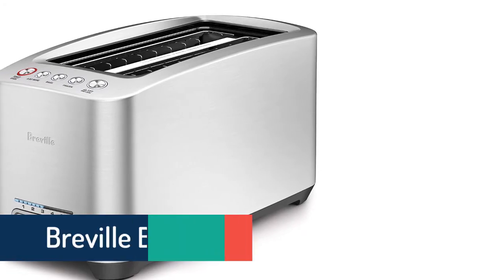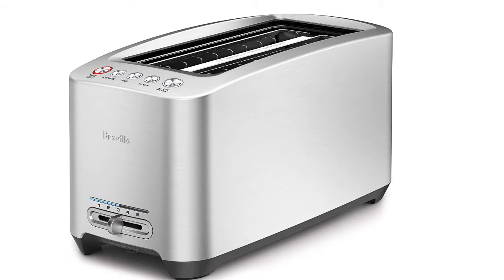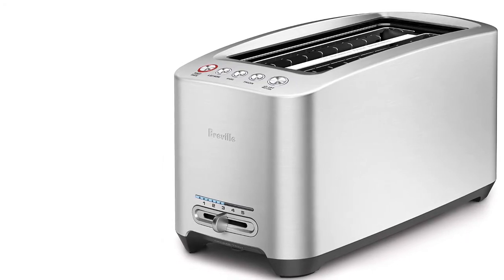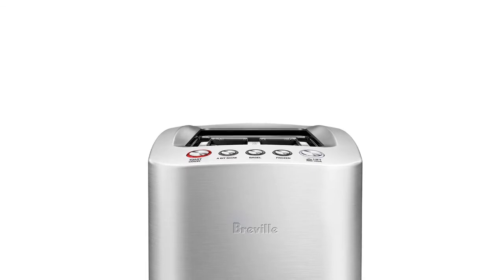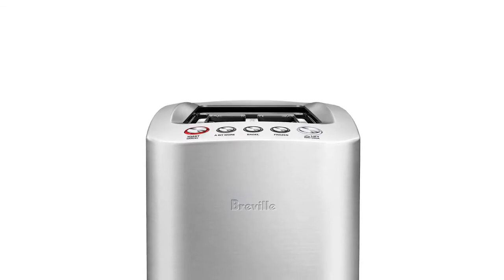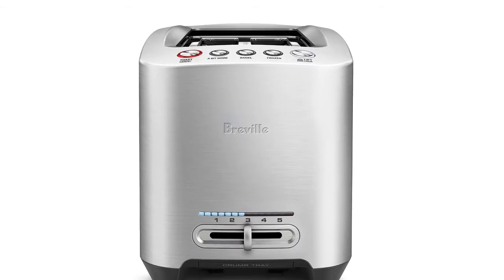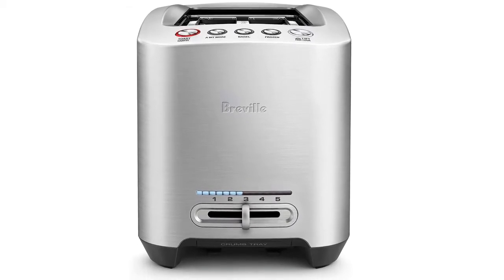At number four is the Breville BTA830XL. The Breville BTA830XL die-cast smart toaster features a one-touch lift-and-look toasting carriage that automatically moves up and down to show the browning process without interrupting the toasting cycle. It also includes a one-touch 'a bit more' feature, which adds extra time to the toasting cycle for any shaped bread. The motorized carriage with push-button controls includes both a bagel setting and a frozen setting.